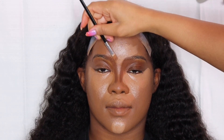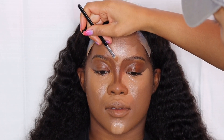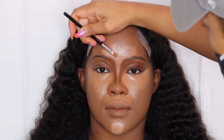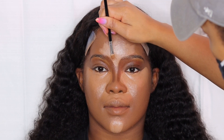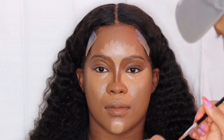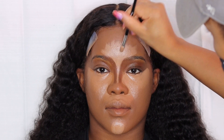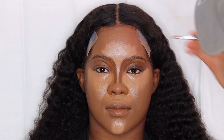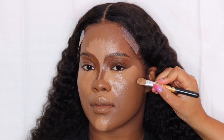I'm taking a smaller concealer brush and finishing highlighting her forehead and nose, forming the shape around the contour. I'm going down the middle of her nose and just highlighting the middle. I feel like this gives you the perfect nose contour, because if you do the highlight first and then try to draw the contour you can mess up. This technique was easier for me and I'm so in love with it.